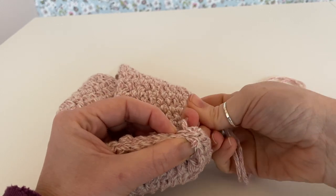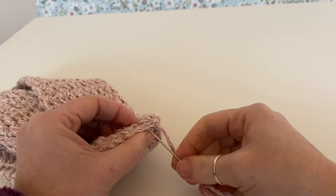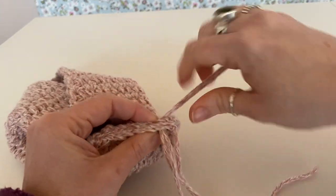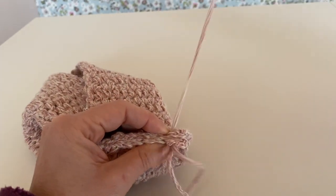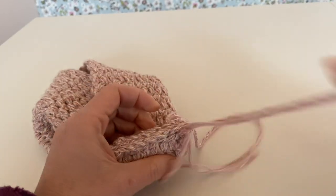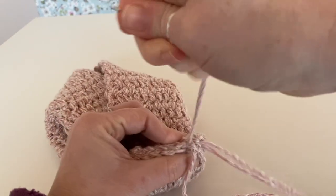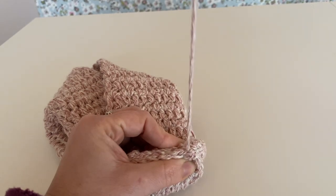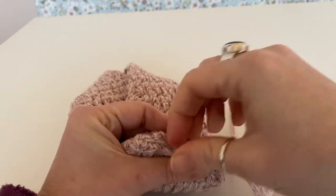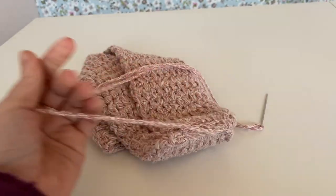Just make sure that you work right up until the end, like so. And once you've done that, we're just going to tie it off. Then I'll just weave my end in at the same time because I'm lazy.